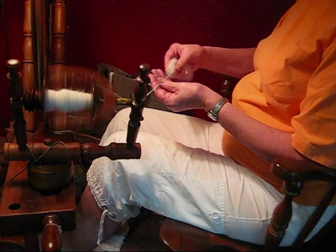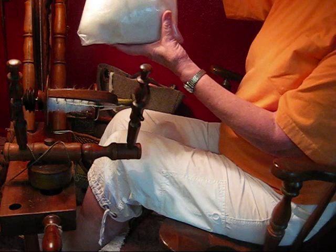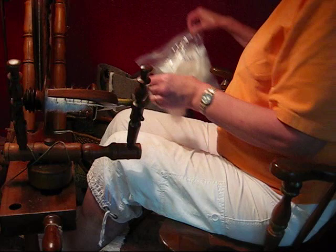As you can see how much is already on here, and I still have probably half this bag left. When this came, the bag was packed. Then I carded it and fluffed it up, so this is not just fly-away fiber smashed in there. I probably have this much left out in the garage, so I'll probably get a full bobbin.